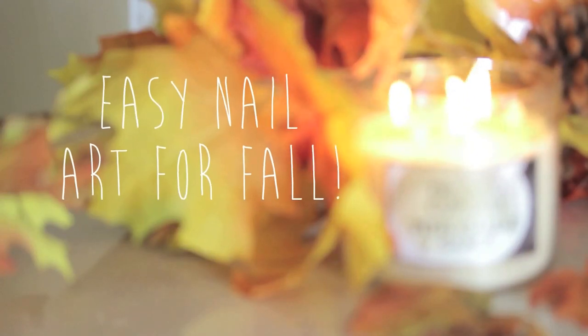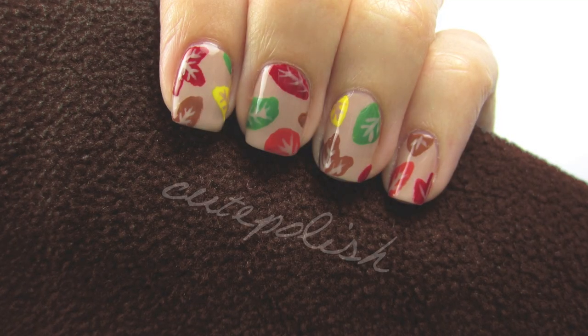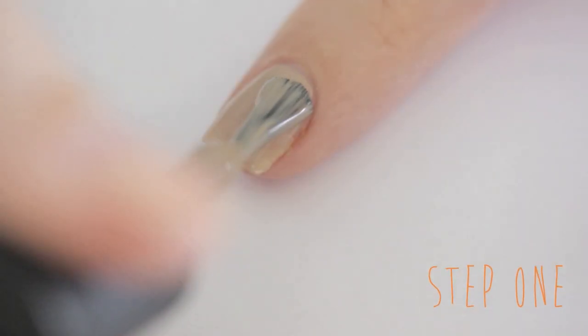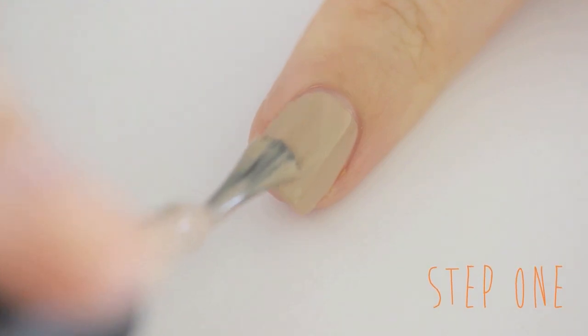Hey guys, today I'll be showing you how to easily bring the colorful and beautiful leaves of fall into your next manicure. So let's get this cute polish design started. Start off with a base coat and then paint your nails two thin coats of a nude polish.